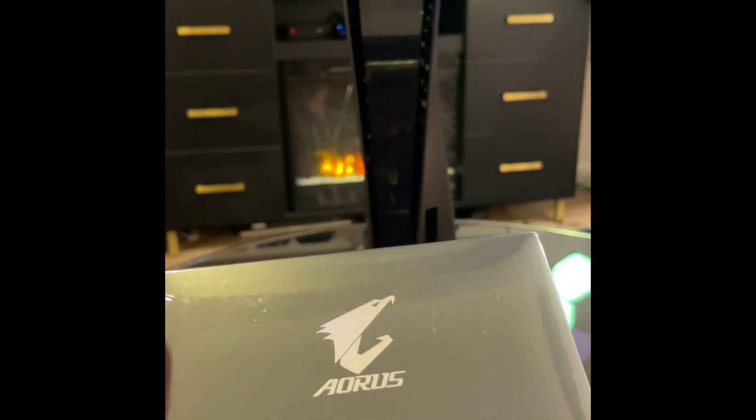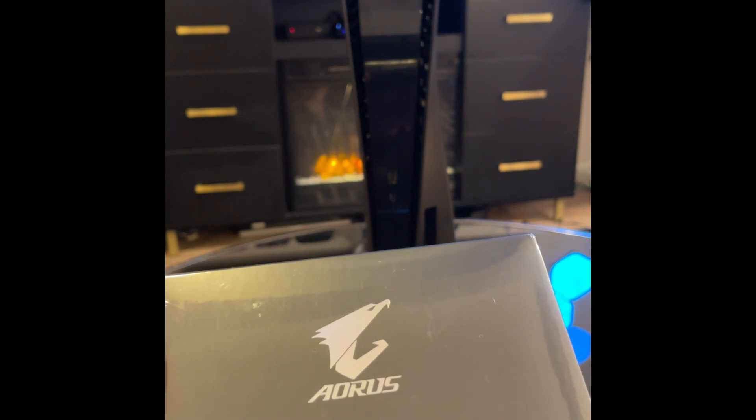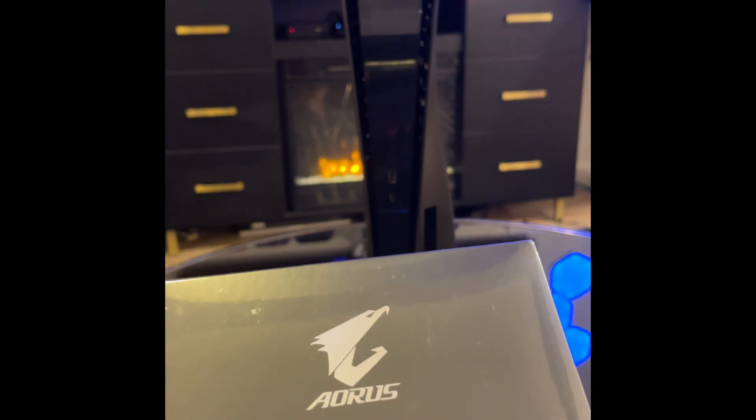Hello YouTube, this is David here with DavidPlaysX89 and today's video is going to be about the PS5 Expansion Bay.